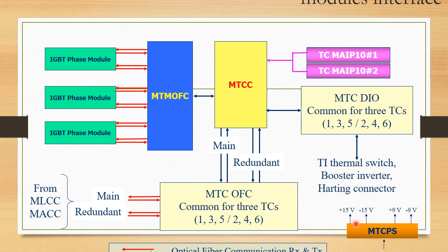The power supply card converts 74V battery supply into 15V and 9V supplies. It is designed such that even at starting time when battery voltage is as low as 20V, it still converts it to 15V and 9V. The DIO card — the digital input/output card — is the common card that communicates with the traction inverter thermal switches, booster inverter, and other connected devices.